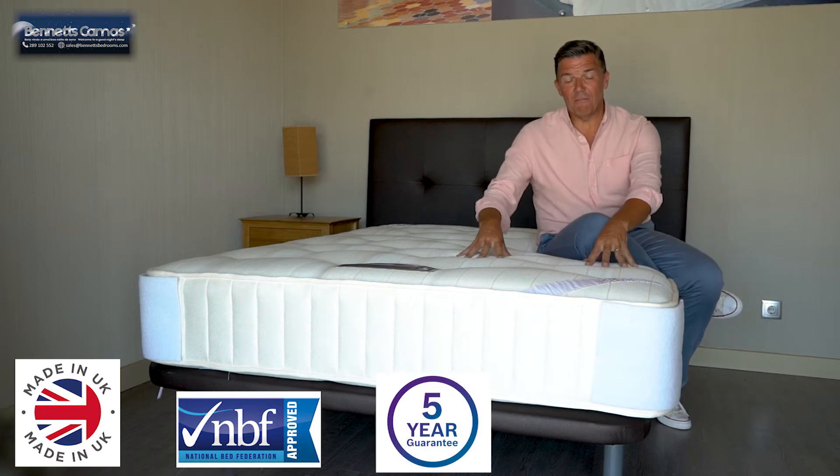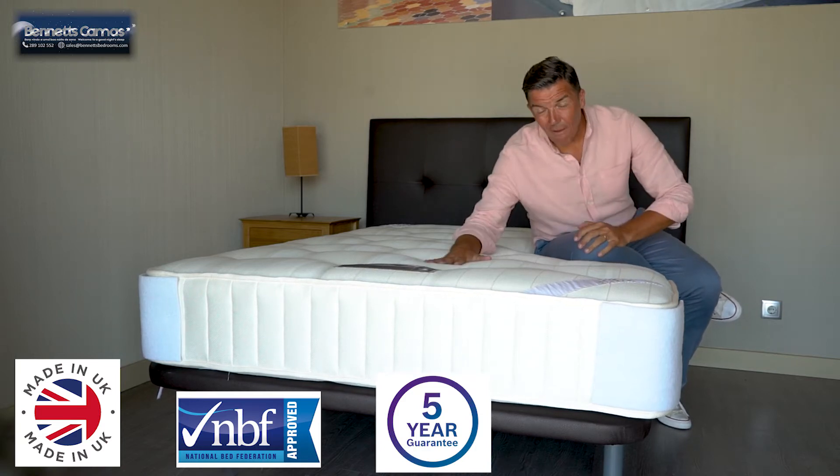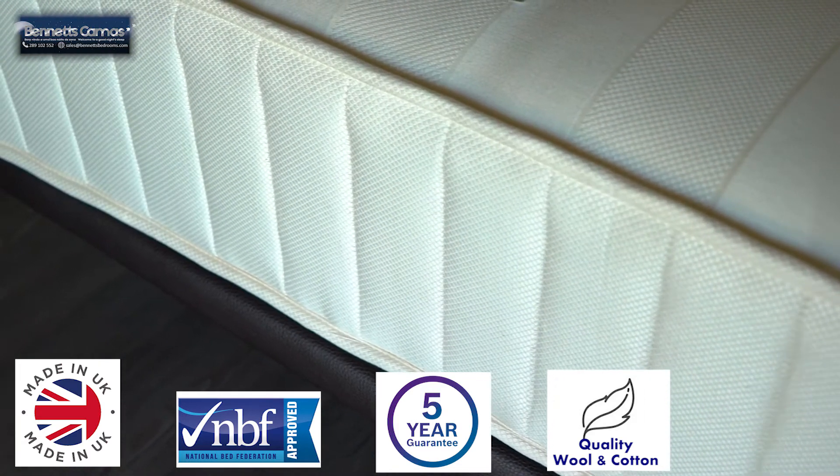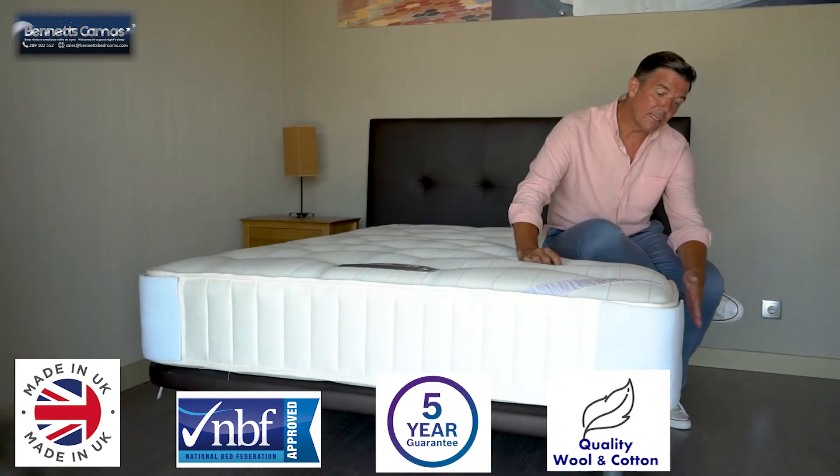Five year guarantee on the mattress, five year guarantee on the set. Very nice feel — wool and cotton mixture, damask cover, it's tufted, it's got side stitches, it's got air vents on the side for maximum breathability and handles.